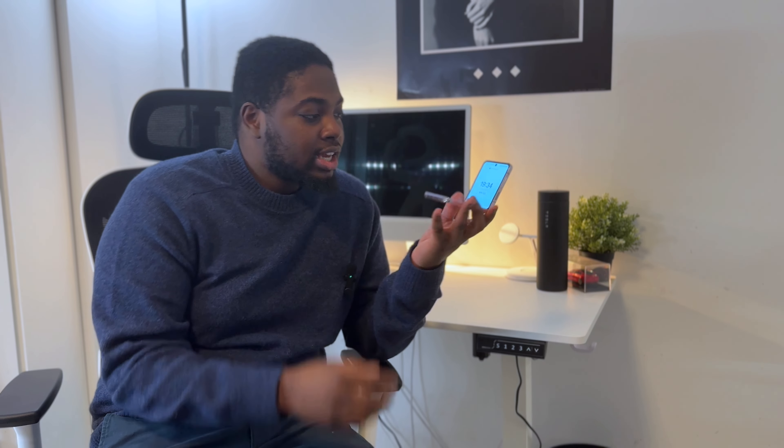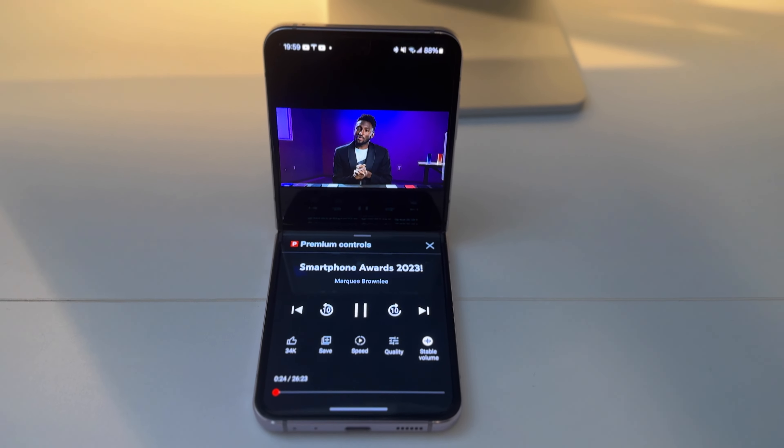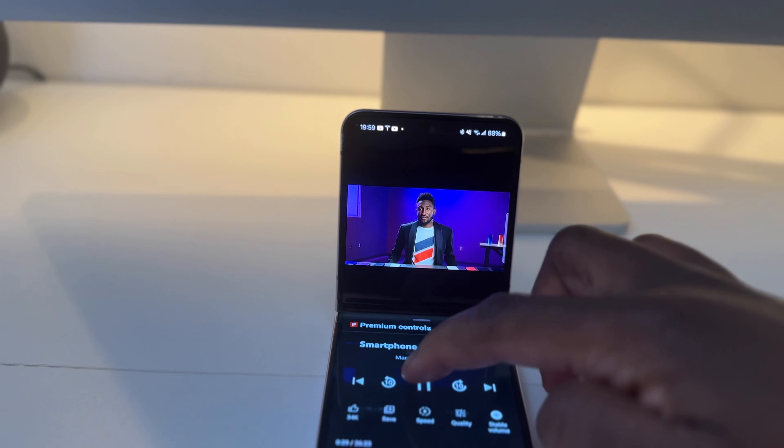The final issue is that there aren't many apps that take advantage of the flip form factor. Even propped up halfway, the only app I've seen that actually uses it meaningfully is YouTube — and even then, the video has a smaller aspect ratio. Using the camera folded halfway is just a gimmick; there isn't really much extra you get from it.